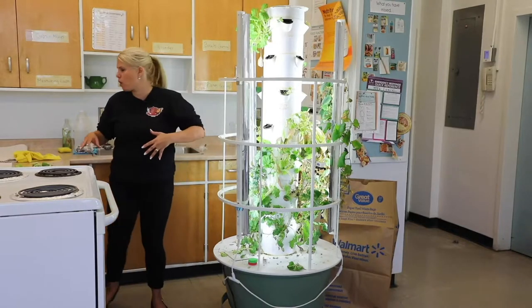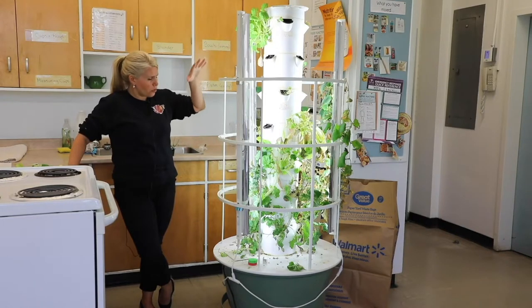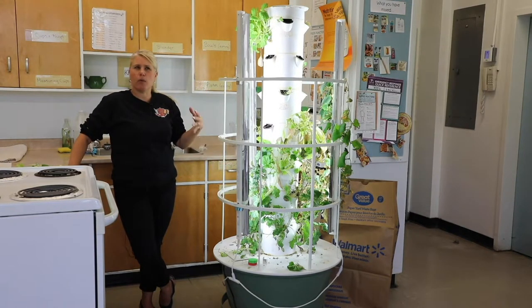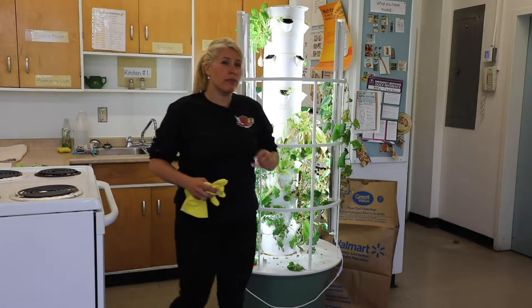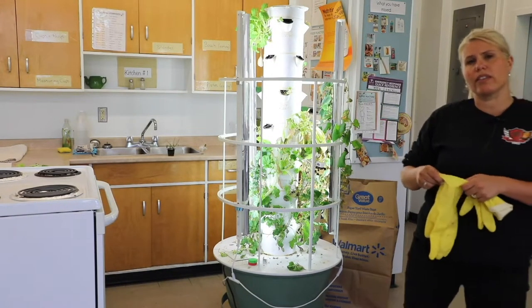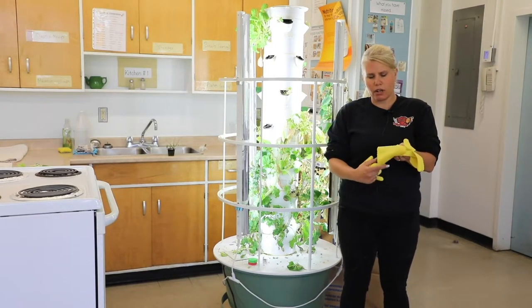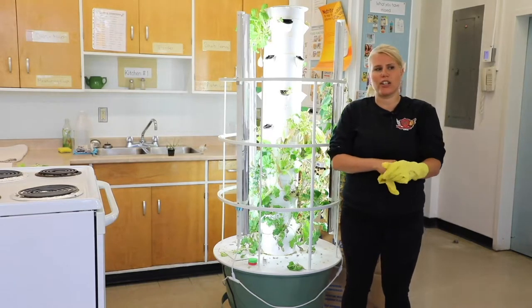Speaking of nutrients, something important to talk about is health and safety for our tower garden. When I'm going to start dealing with anything involving water on the tower, I always want to make sure I completely unplug the tower — disconnecting the electrical plugs, the pump, the lights, everything. Another thing that's really important is to make sure you're using gloves when working with the tower, especially when you're adding nutrients. The tower is self-sustaining because the plants are being fed by the nutrients we add.